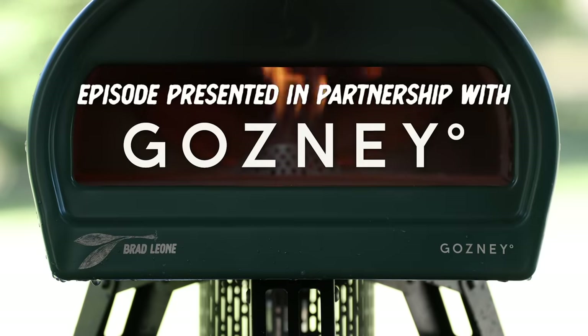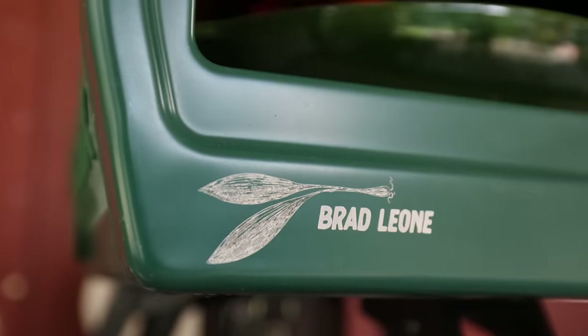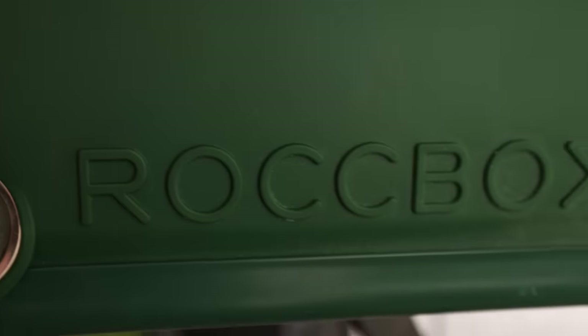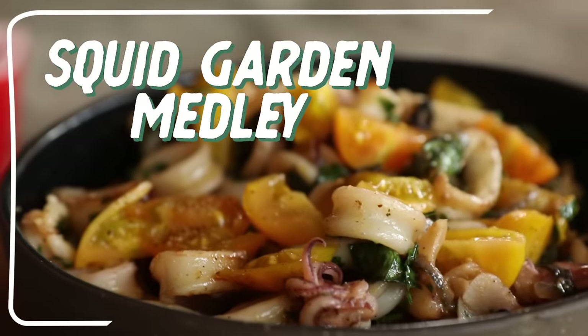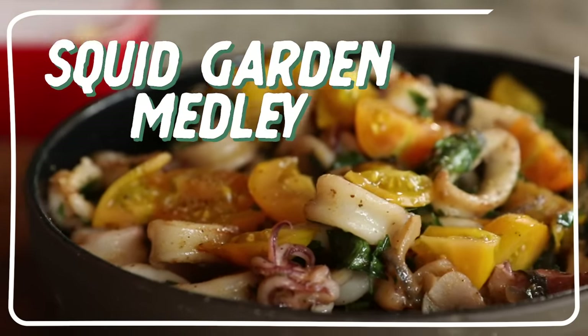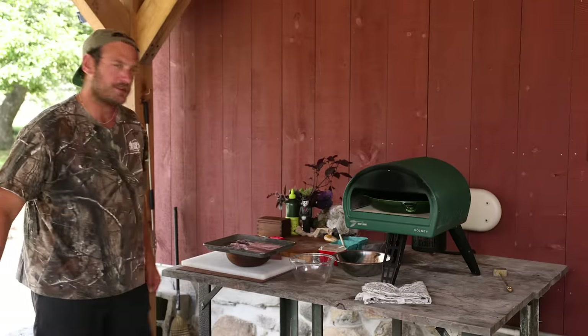Hey guys, welcome back to Making It. Today we got a special guest: my signature edition Rock Box by Gosney. It's a pizza oven, it's an all-purpose oven, and today we're gonna be cooking something more than pizza. I'm making squid with some tomatoes from the garden, some herbs — that should be a blast. Let's bring it over to the shrine.